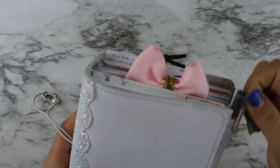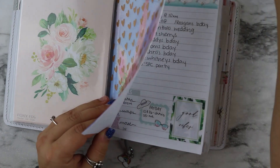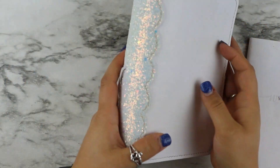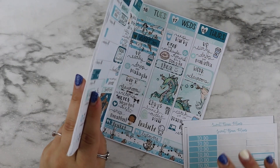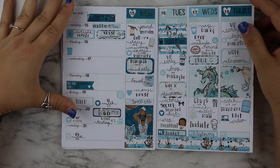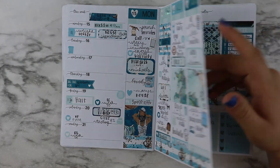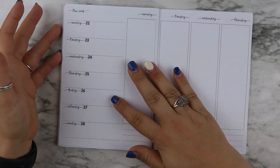I'm just going to pull my inserts out. Yes, I am still set up for spring — I never did my summer setup. I think I'm just going to go straight into my fall setup and just pretend that I did a summer. I just never had time between moving and all that fun stuff. This is how last week is turning out — I used a kit from Sweet Bean Plans and I really like how it turned out. It had this mint foil in it and it was really pretty. I haven't finished filling out yesterday since today is Friday.